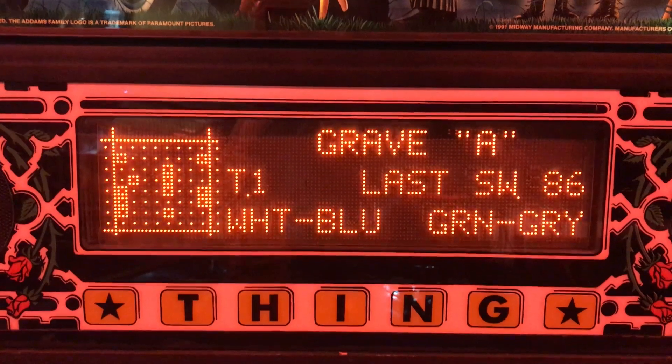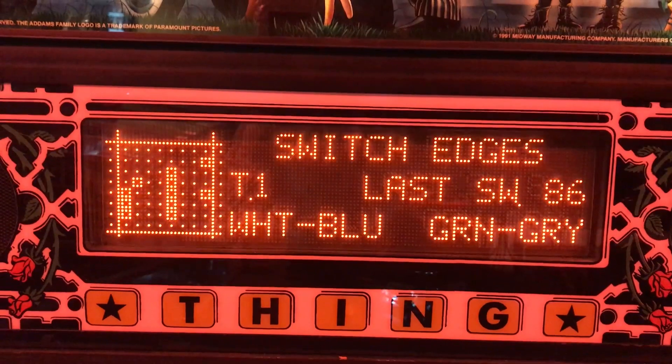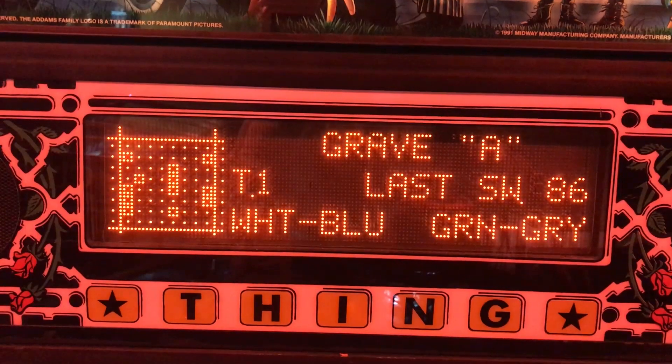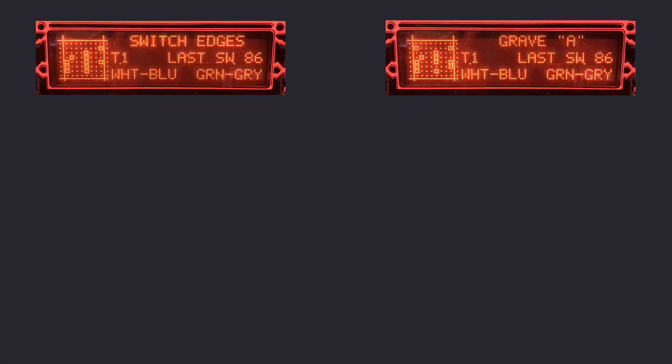Let me explain what happens and show you how to troubleshoot and fix similar problems. When using the terms switch closed and switch open, I refer to the electrical sense. So for optos in the Williams WPC system, meaning these being not interrupted and appearing as a square in the test.